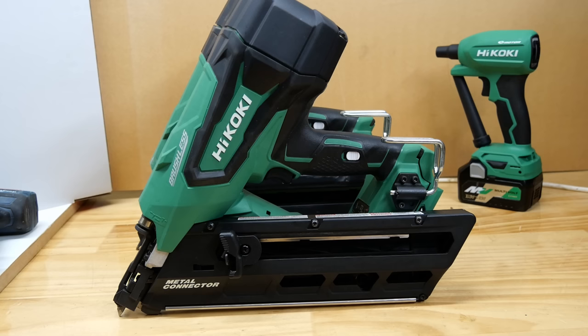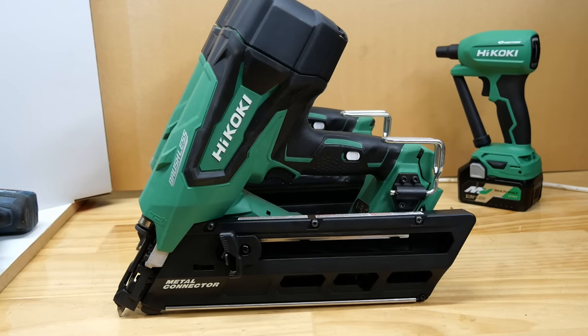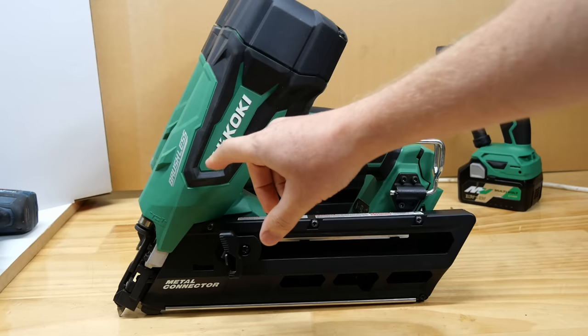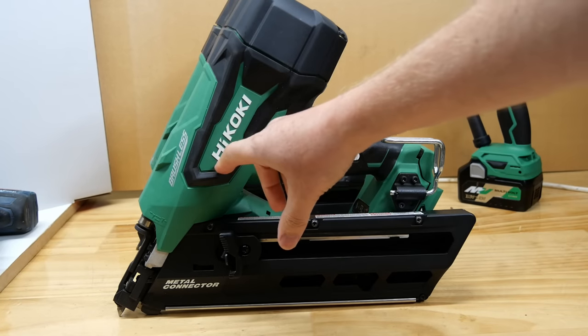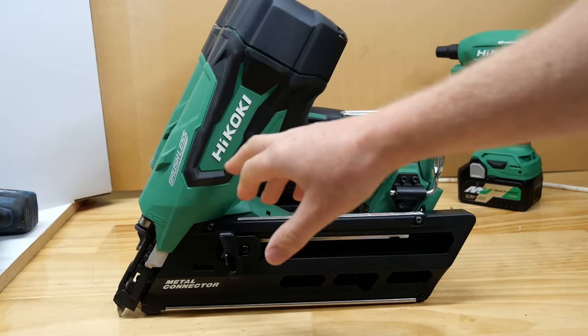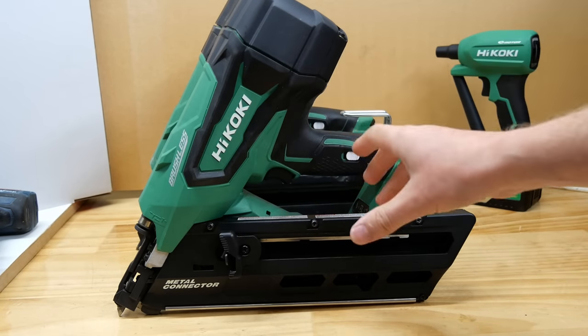G'day everyone, today we have a cool new tool on the bench — it's the Hikoki metal connector nailer, the NR3665DA. If you're in North America looking at this thinking it looks like a Metabo HPT, that's because they are in fact the same company. It's the same tools — just in North America it'll say Metabo HPT, everywhere else in the world it'll say Hikoki.